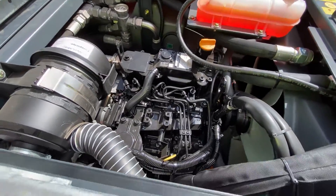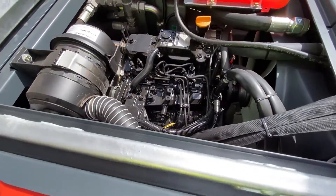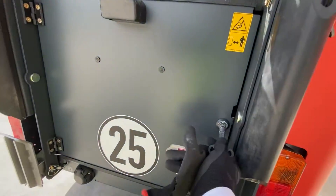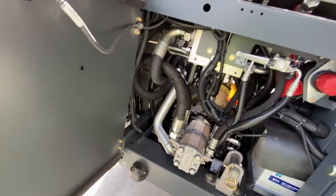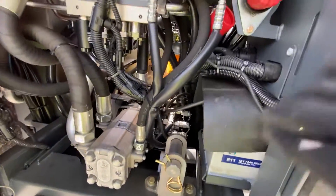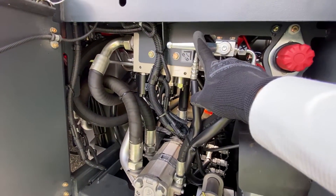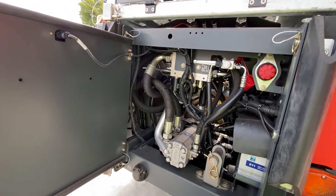There is also a rear access panel which is secured so that people can't just fiddle with it. You have your battery located here, a battery isolation switch — all provided as standard — and a bypass tow valve in case the unit ever has to be towed.